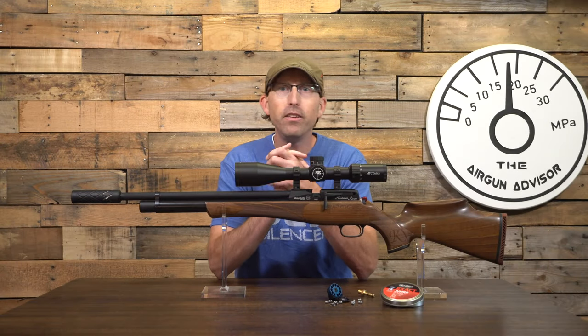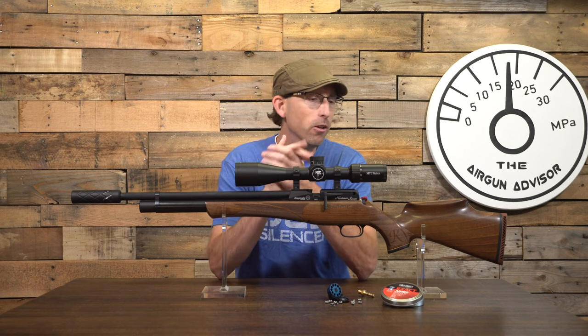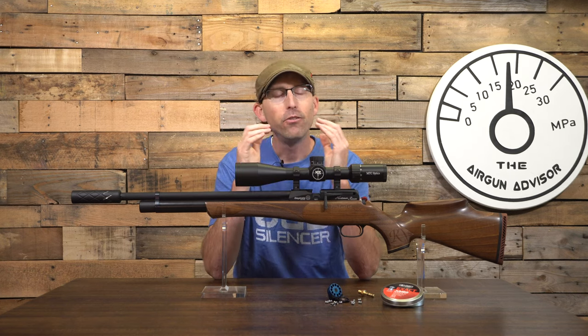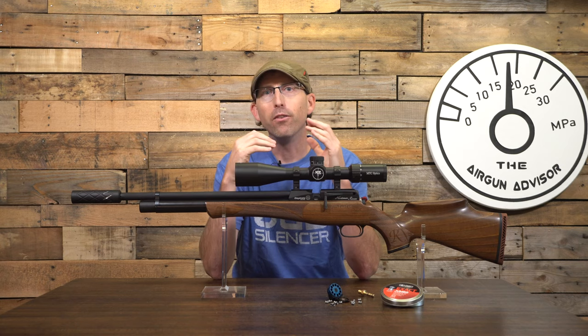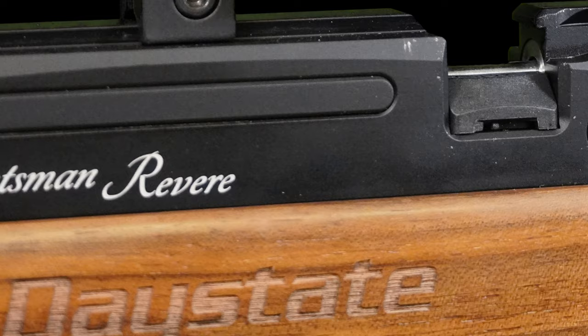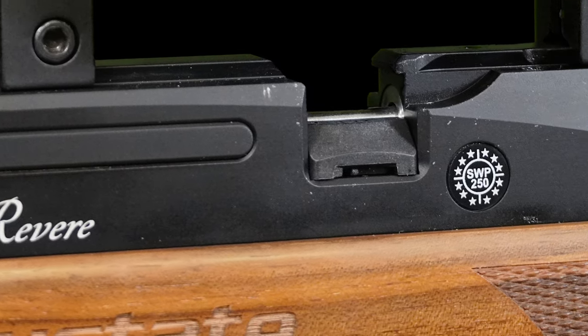Let's talk about how this new Daystate Huntsman Revere looks, acts, and really just the aesthetic appeal of it. The Daystate Huntsman Revere follows a long pedigree of Huntsman rifles that date back to the very first one, called the Huntsman MK1.